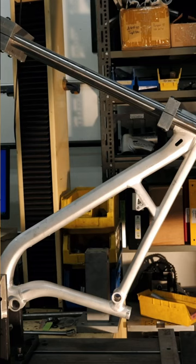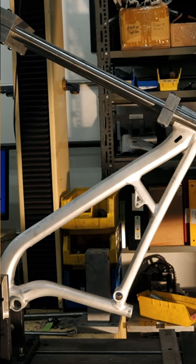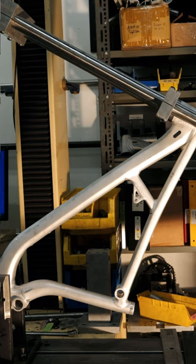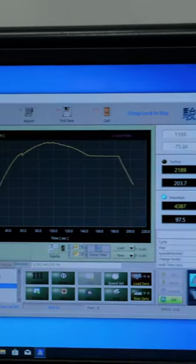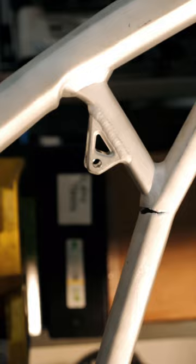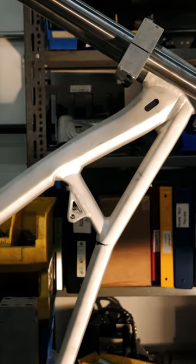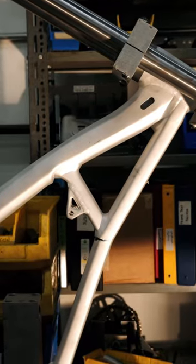So that's a thousand newtons force, two thousand newtons, that's three thousand. We want to see this one around four thousand. Just over four thousand newtons. The force curve is starting to level off, so we're incurring damage onto the frame right now. That's the kind of failure we're looking for where the bike is still in one piece — a situation no one should encounter on their trail bike.